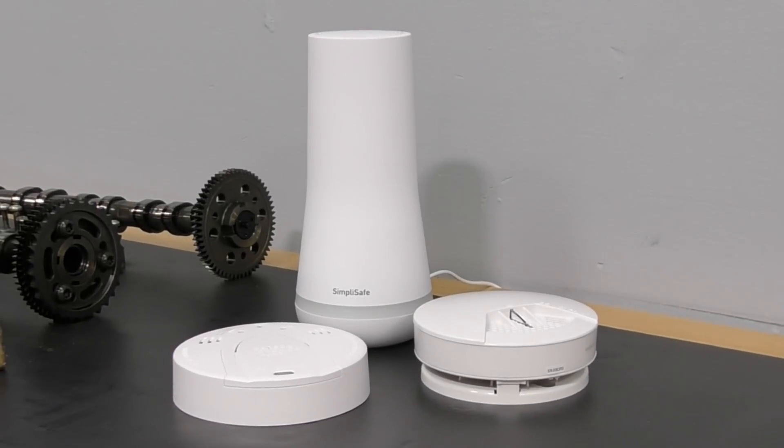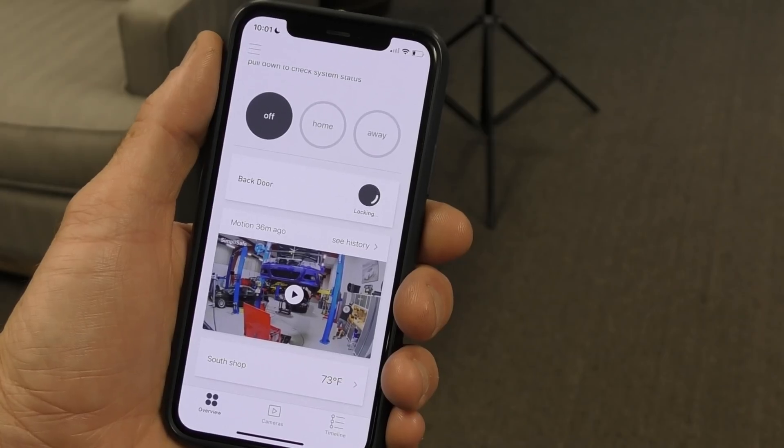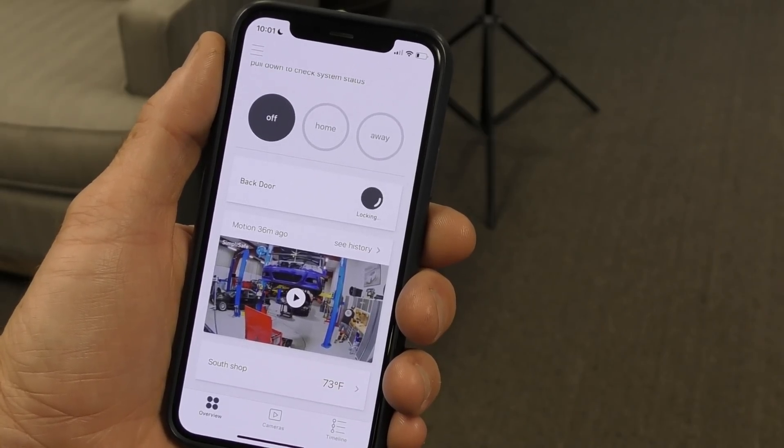SimpliSafe, it's all wireless. It was super easy to install. The instructions are easy. Less than an hour, and I'm not exaggerating — less than an hour and I had the whole system set up. It's all done on my phone. It's very simple, very easy. I was blown away.